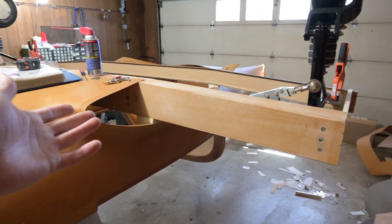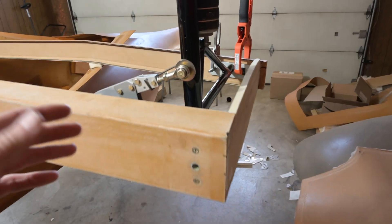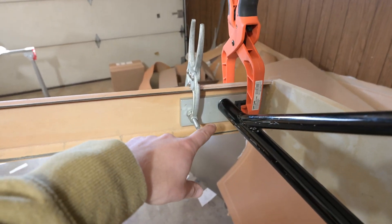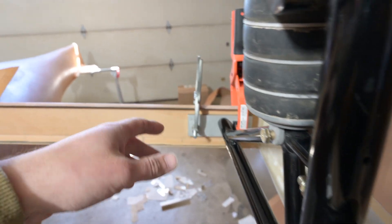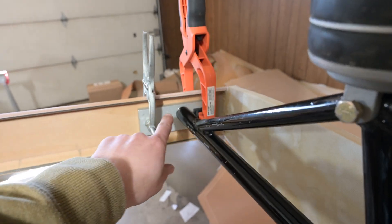I'm really happy with how this all came together. As far as next steps go, these blocks have got to get fixed in. Right now they're just temporarily clamped in place to get the position of the gear set, and I'm going to need to drill these.